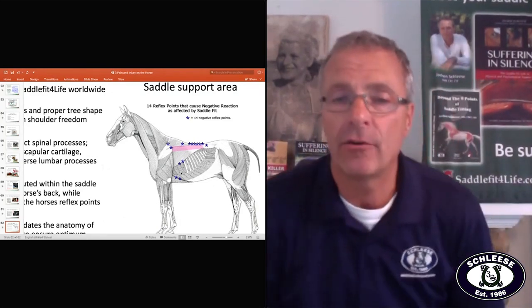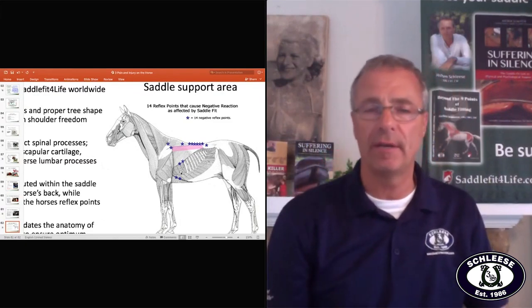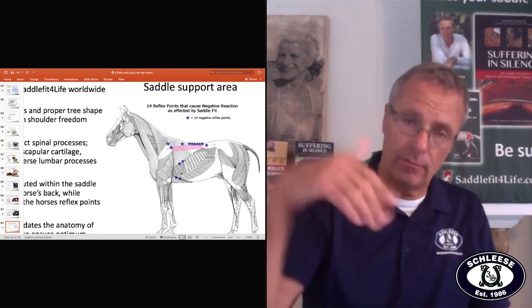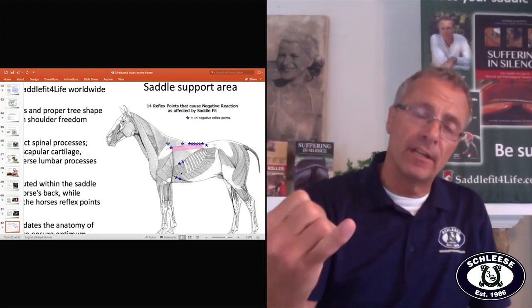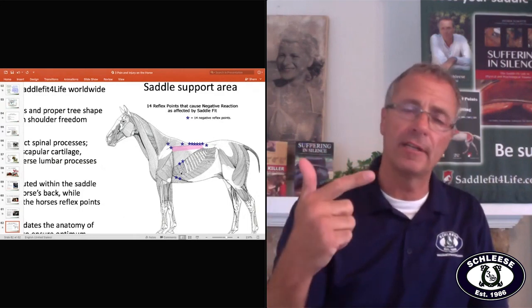The easiest answer for everyone: what is the right girth length? You always want to end up in the second-to-last hole of the billets when it's tight — whether it's a short or long girth, short billets or long billets.